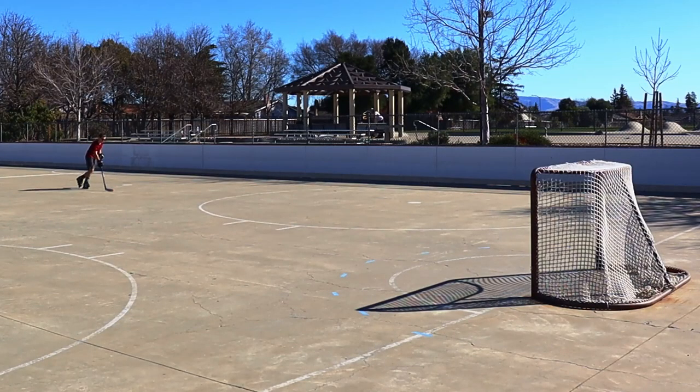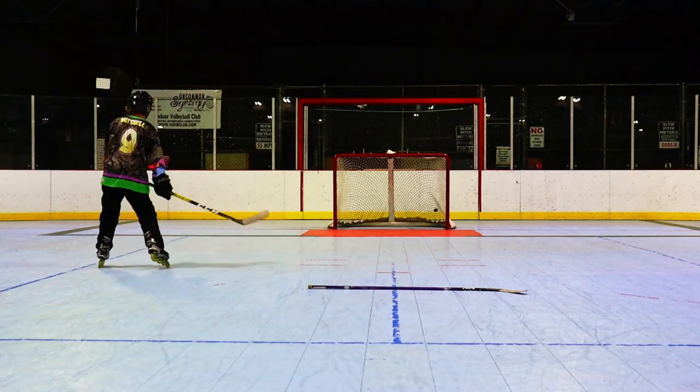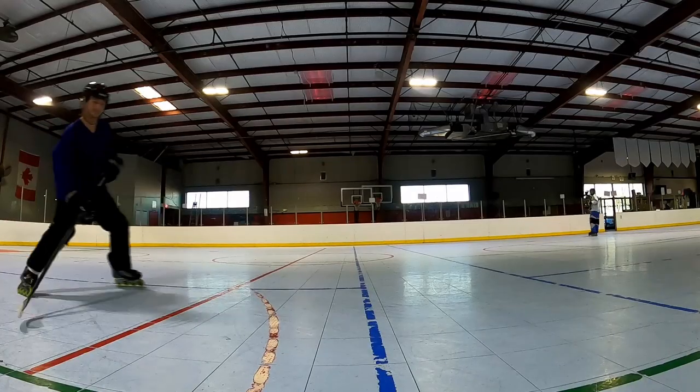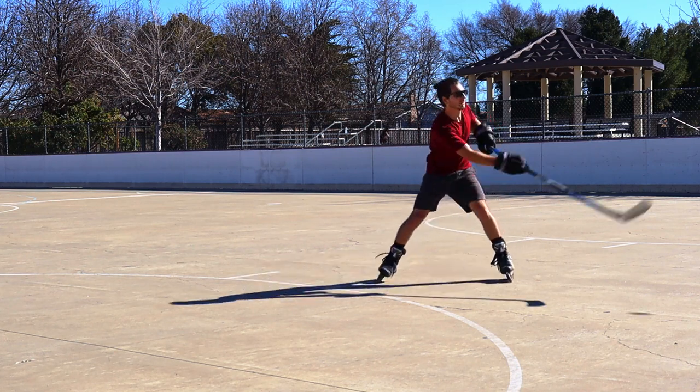So there you have it — those are the basics of stick handling and some drills to help improve your skill. If you want to get better at shooting a puck, click on this video where we go over five shooting techniques, or if you want to get better at skating, click on this video where we go over five skating techniques. All right, I'll see you guys later — make sure you get out there and play some hockey.